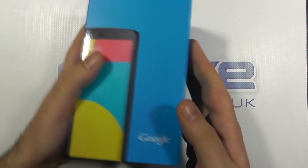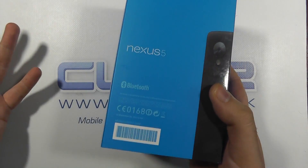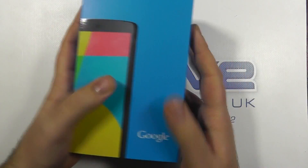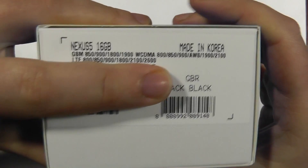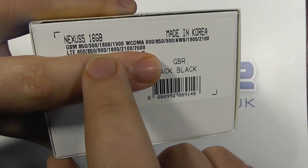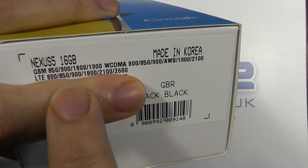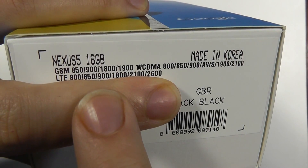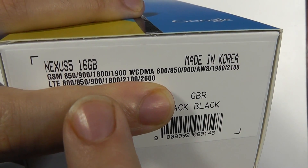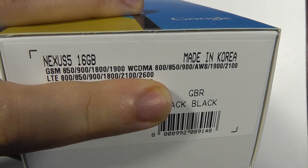Let's take a quick look at the box. It's quite a minimalist looking blue box with no details really of the specifications on the back. What you can see on the box is the confirmation of the 6-band LTE on the 850, 800, 900, 1800, 2100, and 2600 MHz bands, as well as international support for GSM and 3G. LTE 4G is available on many of the major international bands.